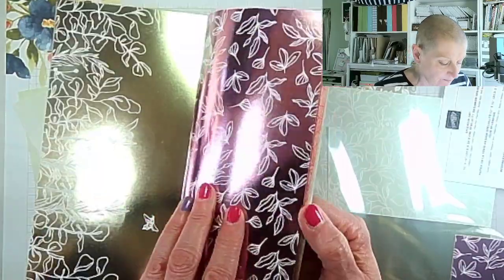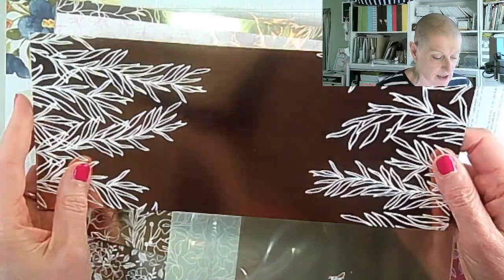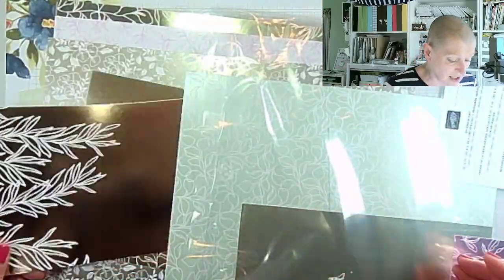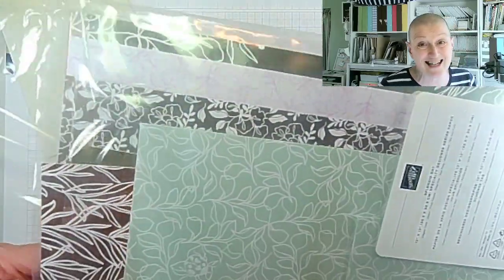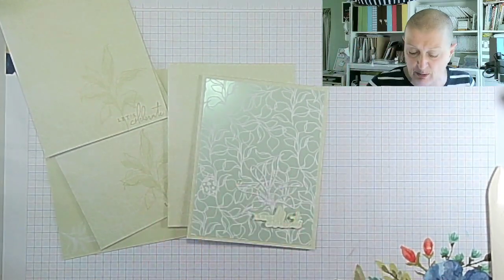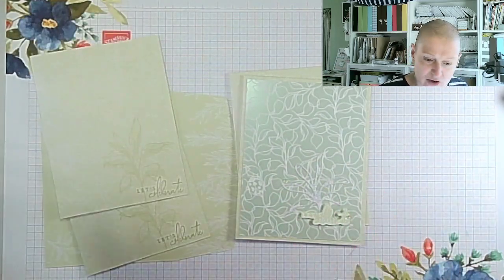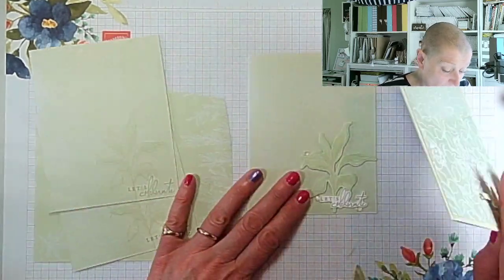And we're back to where we started with those. The one I don't have a full sheet of is this super pattern — like this one — where you just cut it in half, put it on the front of a card, and you're basically done. That's the Splendid Day Specialty Designer Series Paper. It's gorgeous and it's in the July to December Mini catalogue. Please don't think of that catalogue as only being for Christmas — there are lots of papers, stamps, and other items that are not Christmas.